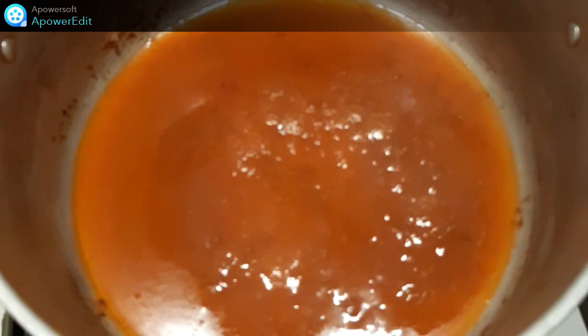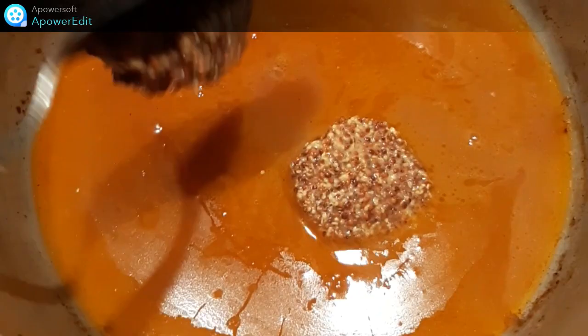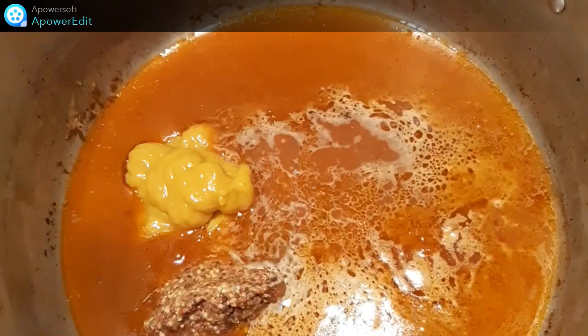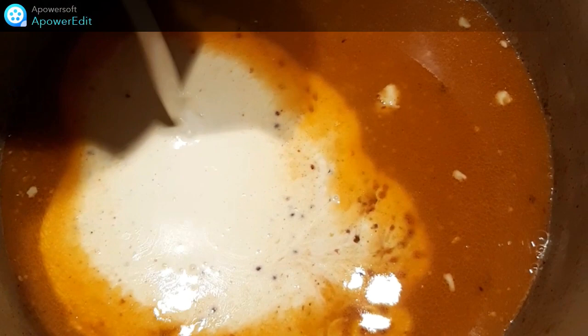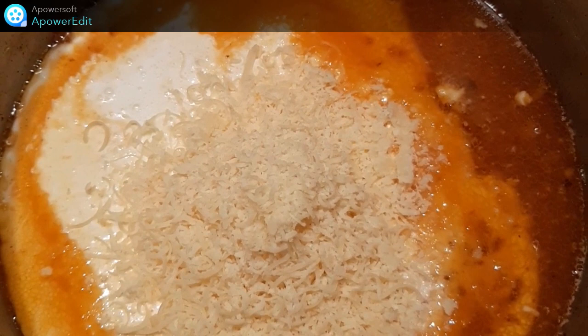Je retire mes morceaux de poulet et dans le jus, je verse le reste de vin blanc, deux moutardes — celle à l'ancienne et la moutarde forte. Je mélange bien et je verse la crème fraîche. Je cuis ma sauce jusqu'à ce qu'elle ait une consistance nappante, sans oublier d'ajouter le comté râpé.